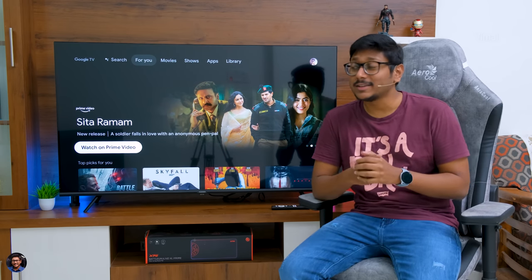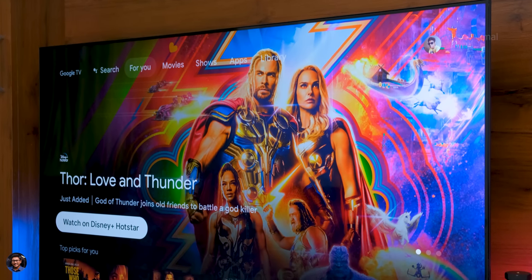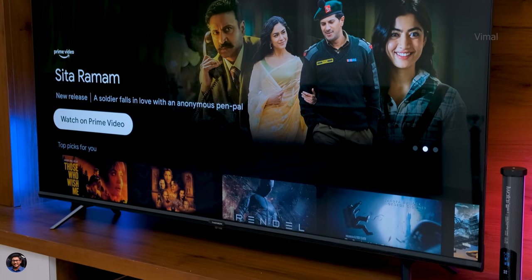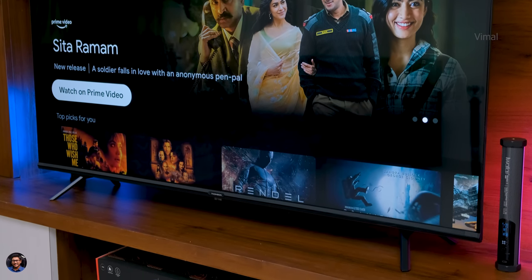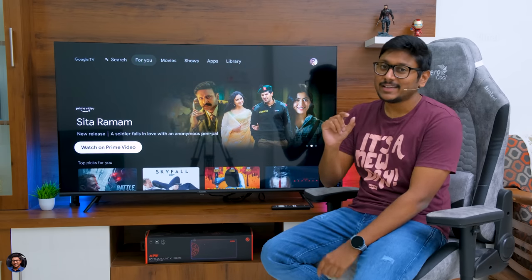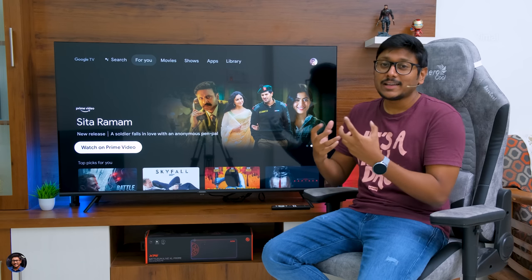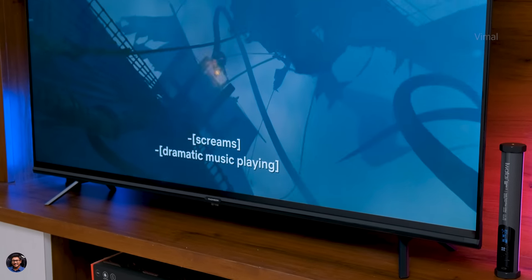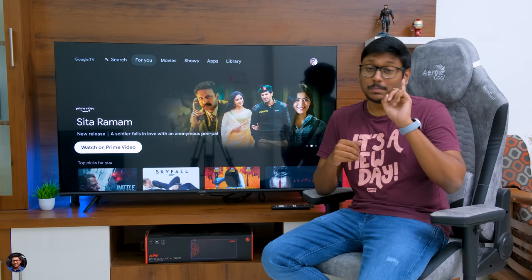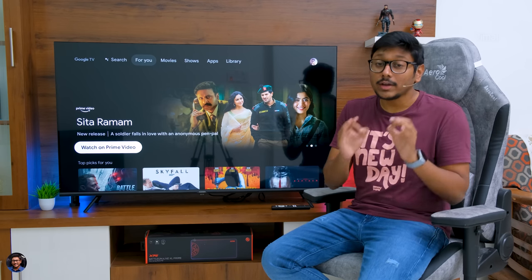Let's talk about the design and build quality. Thomson's Phoenix series comes with an air slim design — nearly bezel-less, especially on the top three sides. On the bottom there's a bit of bezel, but it's not arguable at this price point. At the center you've got the Thomson logo and a tiny status LED indicator. The stands are quality metal and give you a premium feel. It's not the slimmest TV we've seen, but build quality is very nice — a mix of metal and polycarbonate that gives a premium look and feel at this price point.